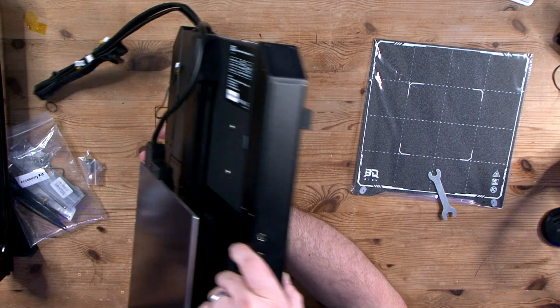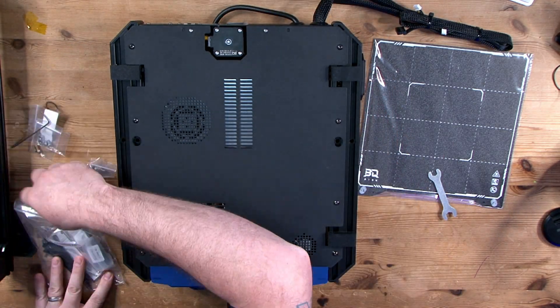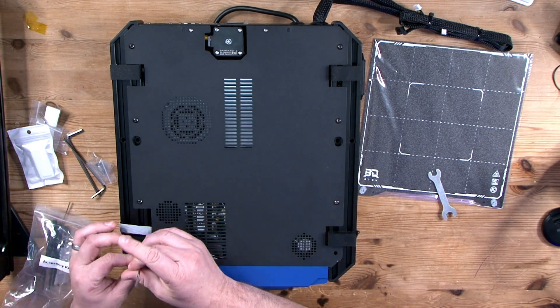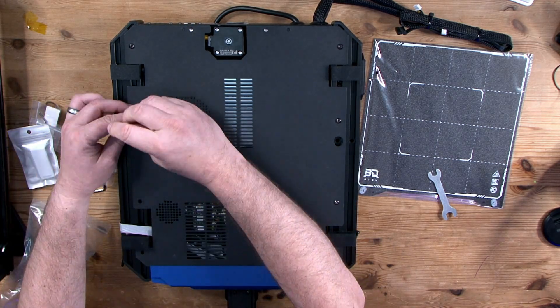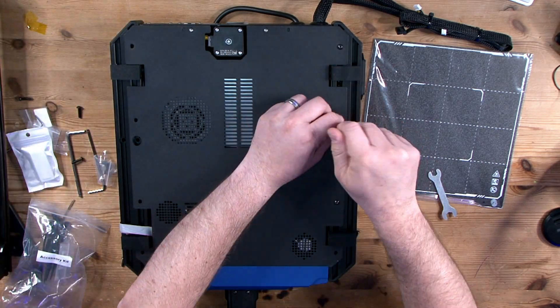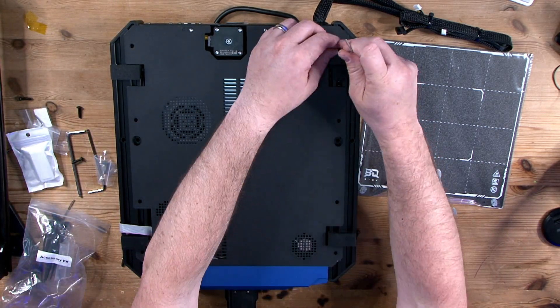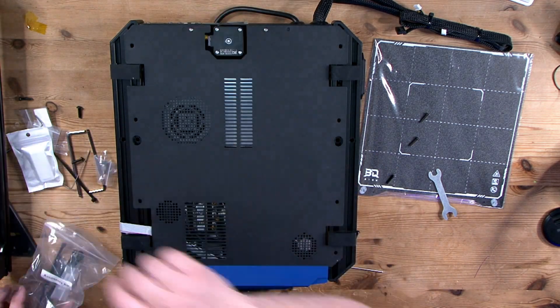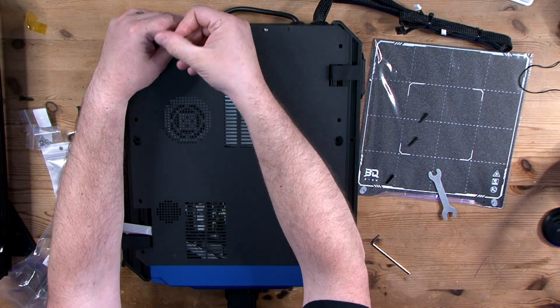One thing you should not ignore is the bed leveling sensor — this thing shoots out like a missile deployment. It's aggressive, rated for more than 10 million deployments, so the probe will likely be working long after many of us are dead. The hot end assembly is actually pretty neat — compact with a double part-cooling fan. We also have RGB lights on the display and on the hot end as well.